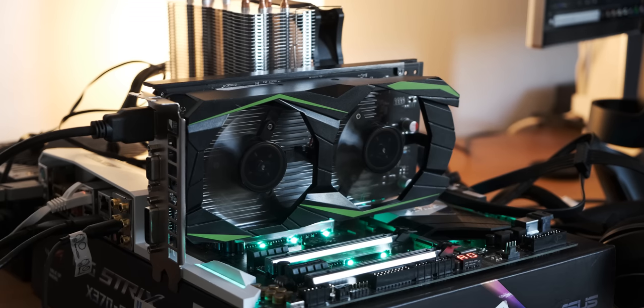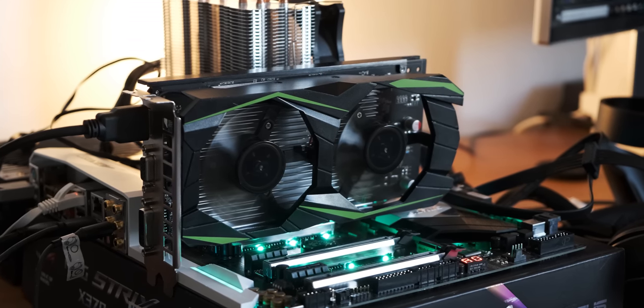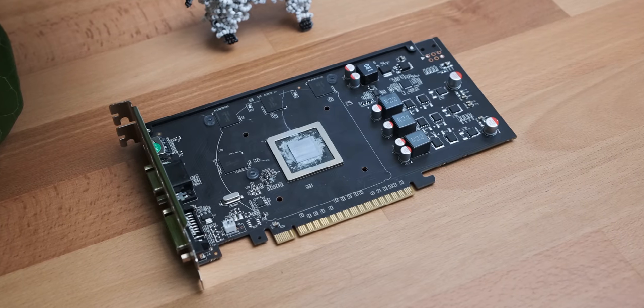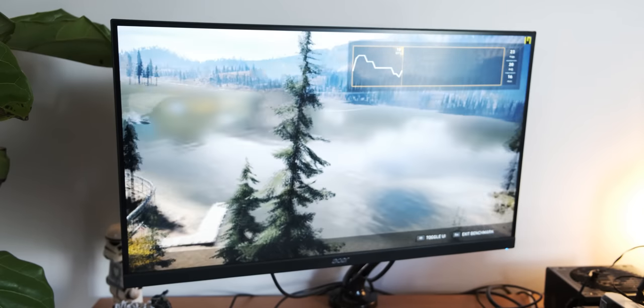So this is going to be the last ever video about the fake GTX 1050 Ti off of Wish, because I figured out what the problem was. It doesn't make any sense that the problem is the problem, but I fixed it. What I'm going to do in this video is run you through how I fixed it, explain why it doesn't make any sense, and then run some benchmarks to see how this GTS 450 / kind-of GTX 1050 Ti thing actually performs. Spoiler alert: it really sucks.